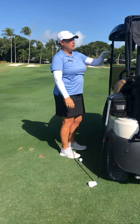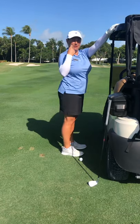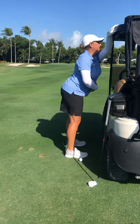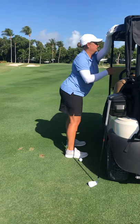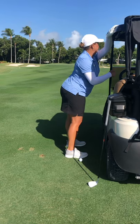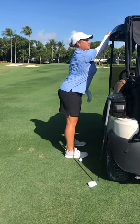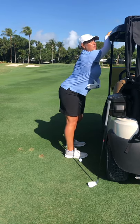Last stretch — we're going to go crossways. Take your left hand and put it in front of your right shoulder, lean into the cart, and you'll start to feel a stretch already. If you want more of a stretch, turn away from your hand. We'll do the same with the other arm — push in first, then turn away from your hand.